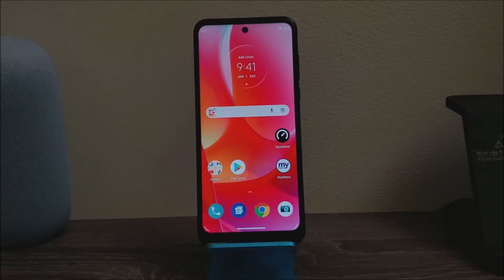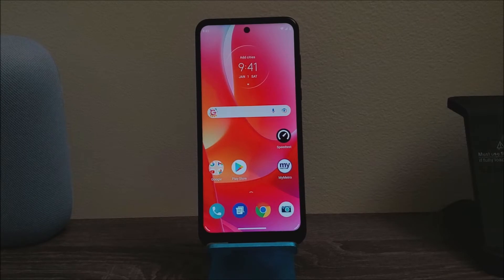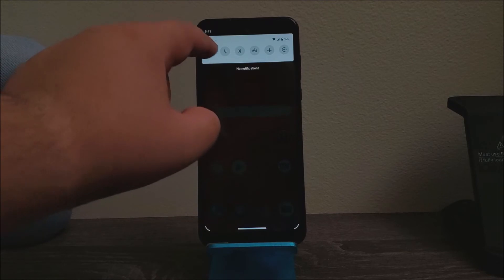Hi everyone, this is the Motorola Moto G Power 2022 edition. I'm going to be doing a 4G LTE speed test to see how the device performs on the Metro by T-Mobile network. As you can see right now, I'm connected to Wi-Fi, so I'm going to be disconnecting it.